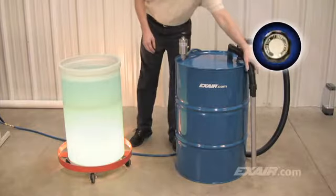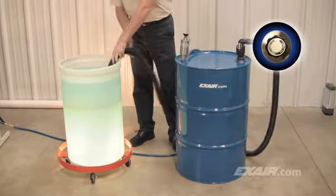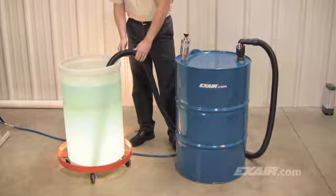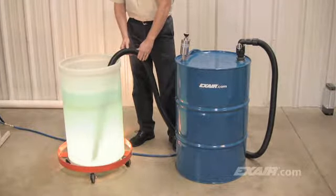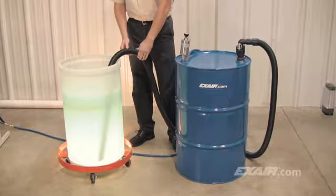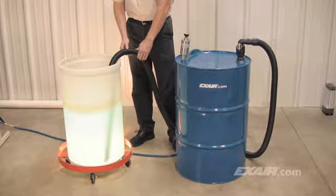For vacuuming liquid, the knob on top of the pump is turned to the fill position, then the compressed air is turned on. The pump works best when the tool is completely immersed in the liquid. As the pump evacuates the air from the drum, you might notice the sound of the drum top as it moves slightly. Immediately, the pump begins to draw the liquid through the hose and into the drum — and it's fast. It can fill a 55-gallon drum in 90 seconds.